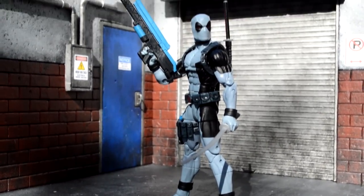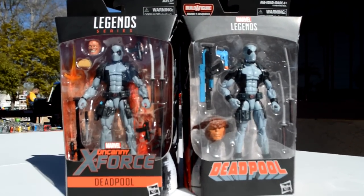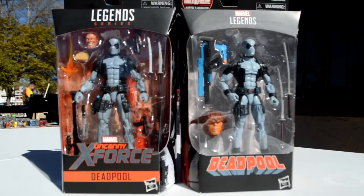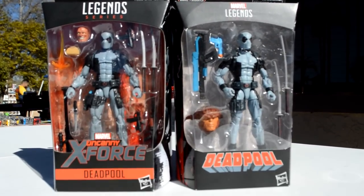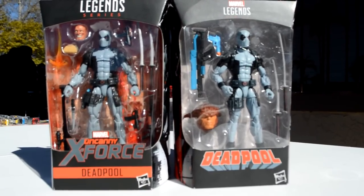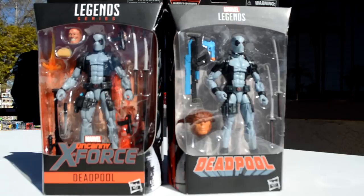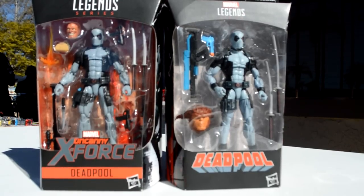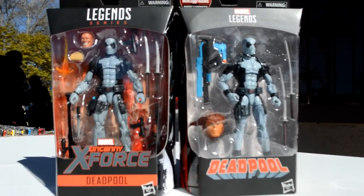Here's a side-by-side comparison. You can see the Hascon Deadpool has so much more than the Deadpool wave one. There's more of a blue wash on the Deadpool wave version, so I actually think the Hascon one looks better. The key differences: the ray gun is blue on the wave version and red with the Hascon one. The Hascon one comes with the taco, the extra head, the bazooka, the knife — so much more accessories. Hascon is the way to go.